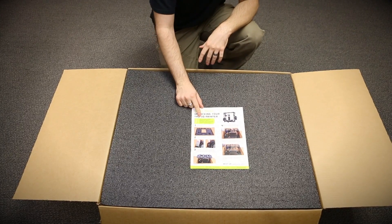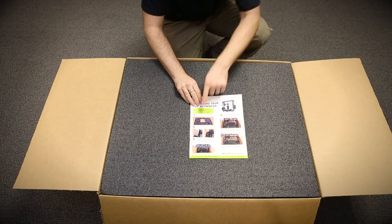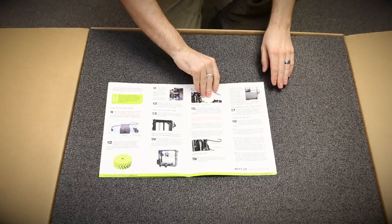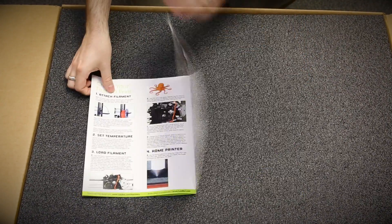In the top of the box you'll see this manual. This runs you through all the steps that I'm going to accomplish here in this little video. It tells you how to unbox it, how to take it out, how to properly set it up, and then eventually how to print your very first part. So go ahead and keep this and set this aside.